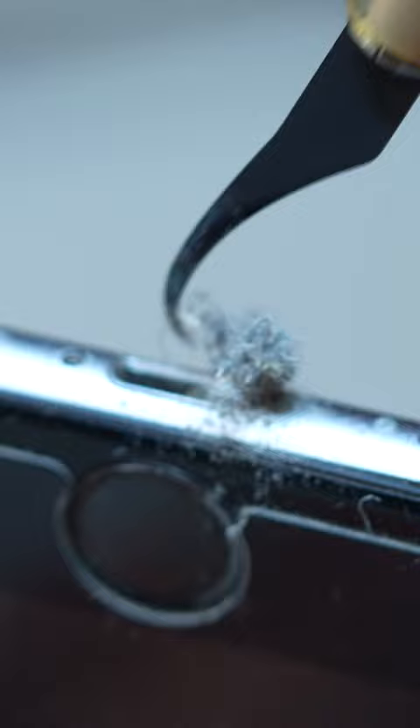When you start noticing that it's not charging correctly — like you might have to stand on your head and do a backflip just to make it charge — that's probably when you need to start thinking about cleaning out that charge port or the ear speaker.